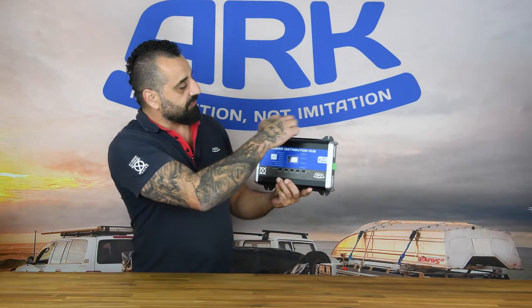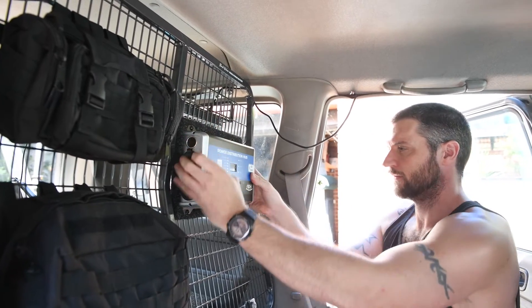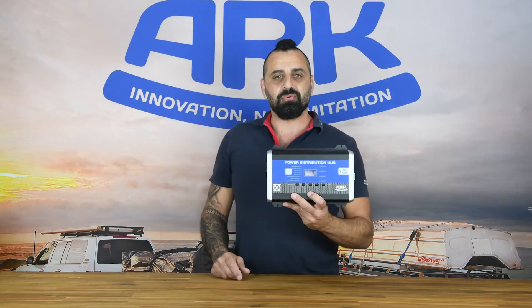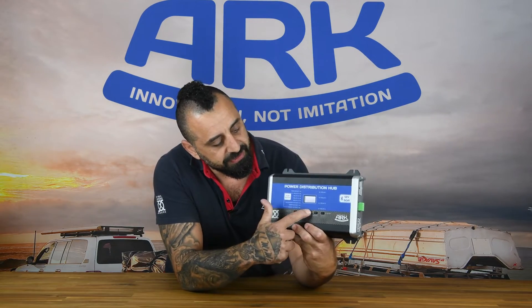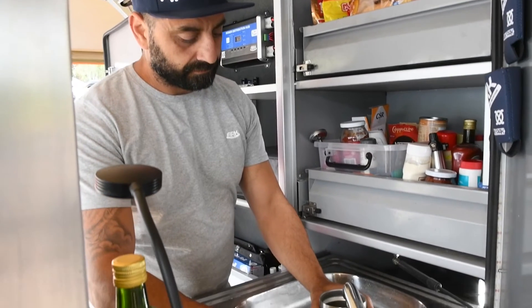After that you've got the four mounting holes here, so you can basically screw it onto any surface and you're ready to go. Now, it won't be called the power distribution hub if it doesn't actually distribute power, and we do this through nine outputs. The first four outputs, which are controlled from these sleek push buttons here, are the four relays. You would normally run these to your lights, water pump, fridge, etc.